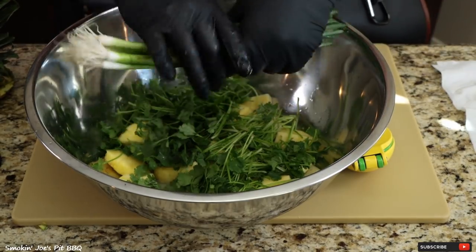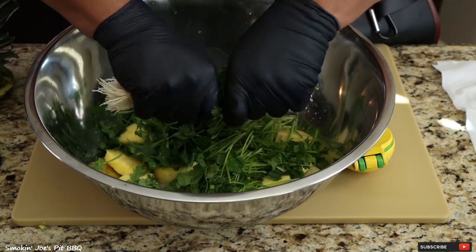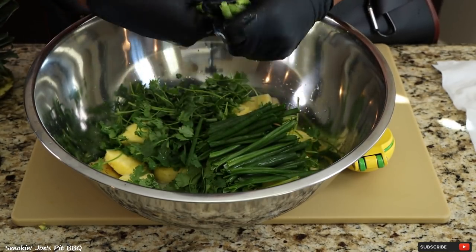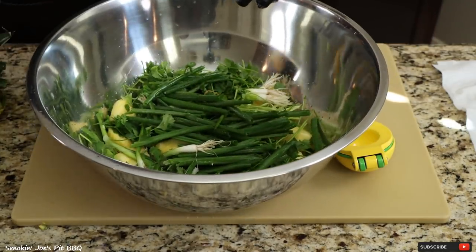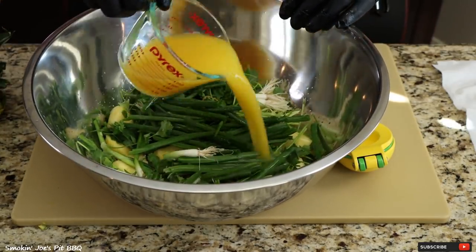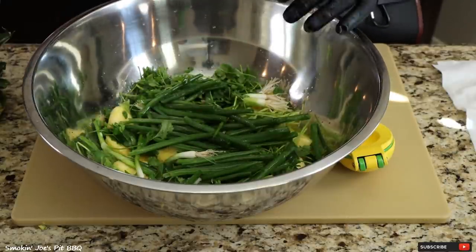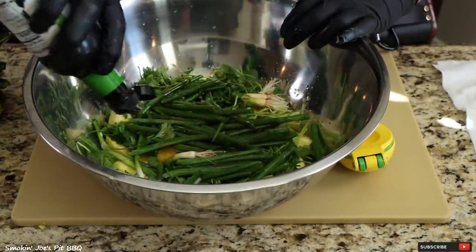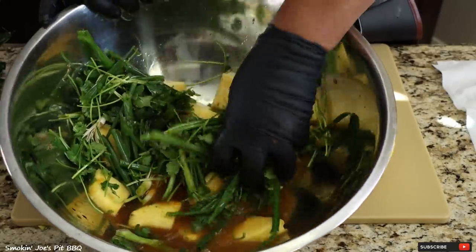I also have some green onions — same thing, just twist them up in there. Got one cup of orange juice and a couple tablespoons of soy sauce. Now just get in there and mix up that marinade.